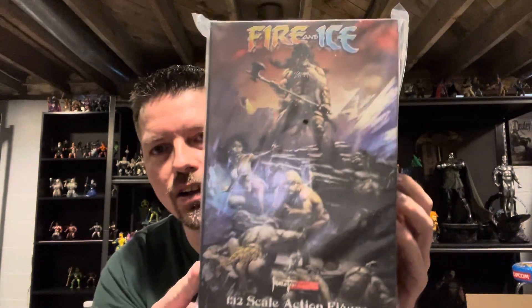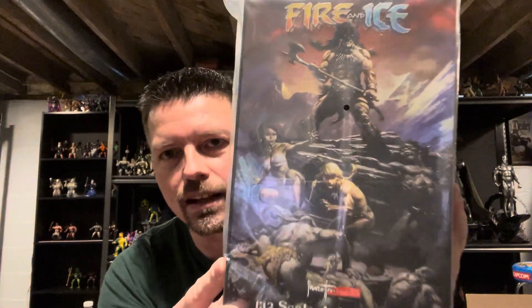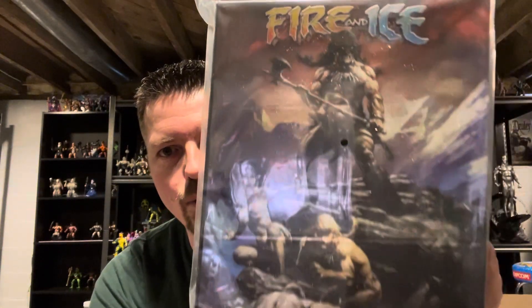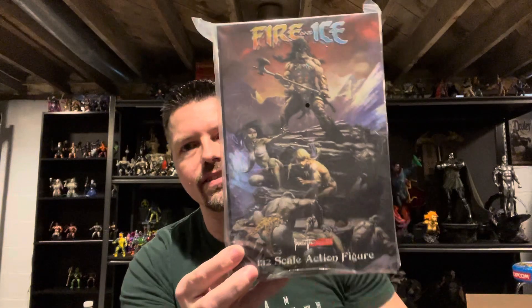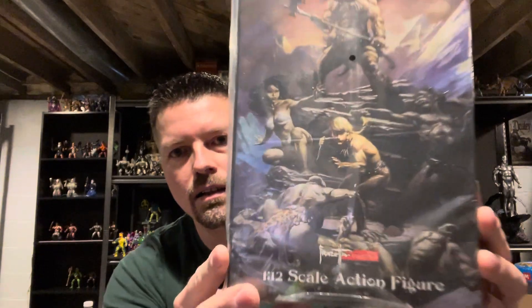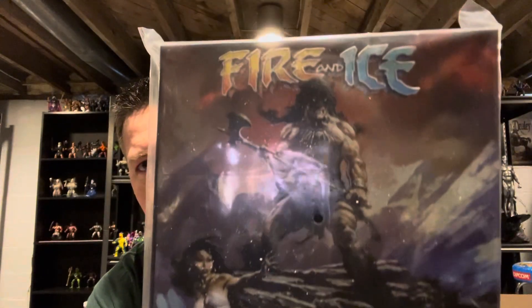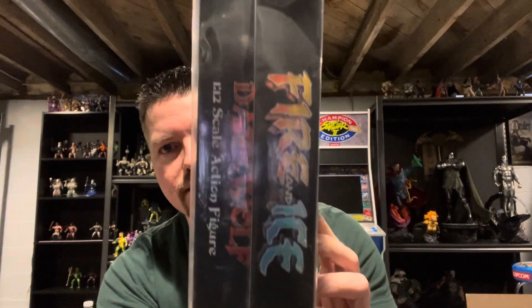We have the Fire and Ice 1/12th Scale Action Figure Dark Wolf Frazetta. Look at the box art. After getting this thing out of the box it came in, it's like, do I really want to open this thing? Because the artwork is fantastic. If anybody doesn't know what Fire and Ice is, it is a 1980s cartoon movie by Frank Frazetta. That artwork is fantastic — just like the Frazetta painting, Fire and Ice on the side.